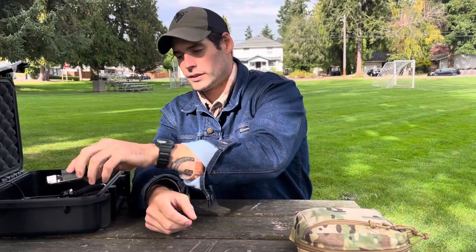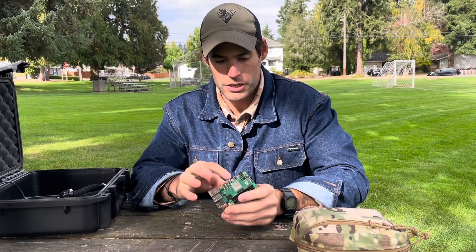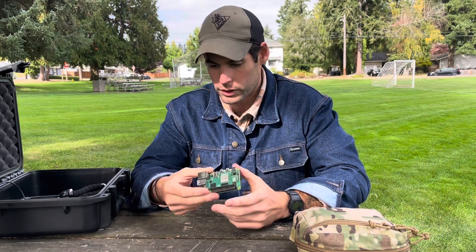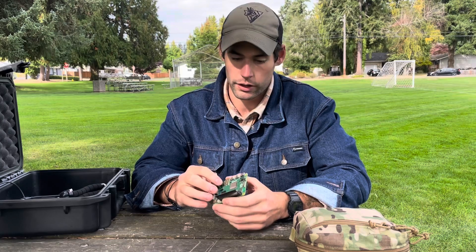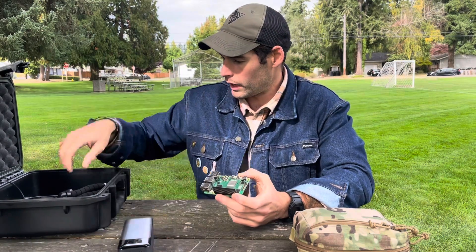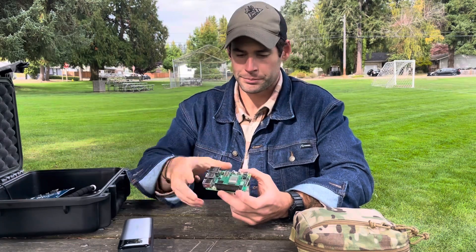What I'm looking forward to testing today is my Raspberry Pi 5 - the 8 gigabyte model. It's just a tiny computer - you can plug HDMI into it with a keyboard and it works like a regular computer, but it's running Ubuntu 24, which is a Linux operating system. I also have SDR software and JS8Call software on here. I'm going to run it off-grid using an Anker external battery pack, and I have a little HDMI screen that was like 30 bucks on Amazon.